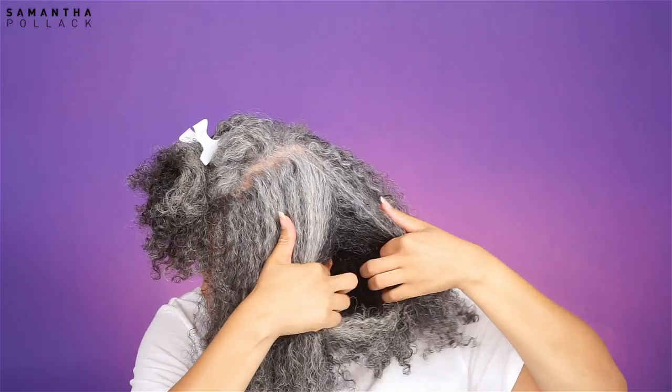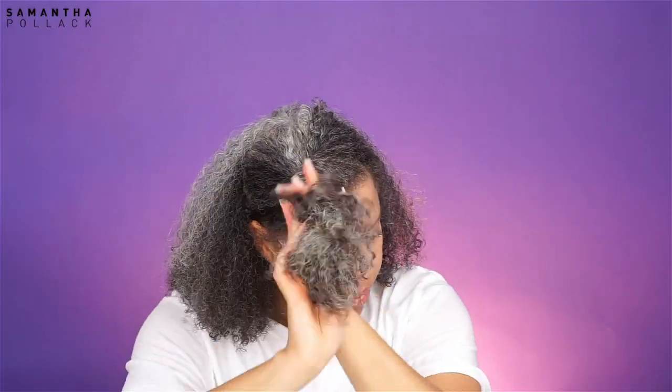As always, my hair is freshly washed and damp — probably 70% dry. I sectioned my hair from ear to ear and I'm going to focus on the back section.